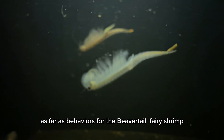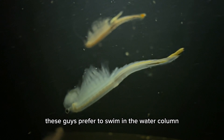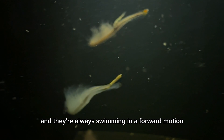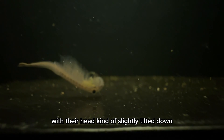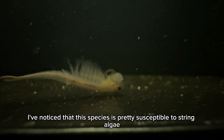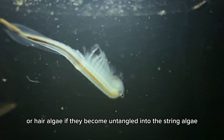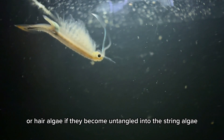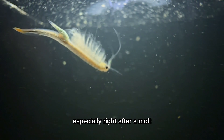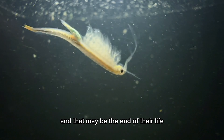As far as behaviors for the beavertail fairy shrimp, these guys prefer to swim in the water column, and they're always swimming in a forward motion with their head kind of slightly tilted down. Also, I've noticed that this species is pretty susceptible to string algae or hair algae. If they become entangled in the string algae, especially right after a molt, they're very vulnerable to getting stuck, and that might be the end of their life.